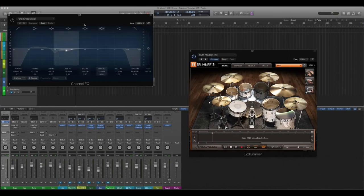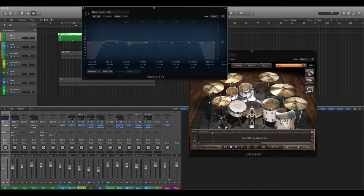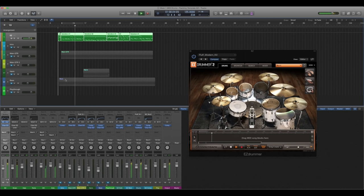First, with the kick drum, I'm going to carve out some frequencies and boost a little bit of the low-end. I'm going to A-B it for you. You may not be able to hear much of a difference, but stay with me because you will.